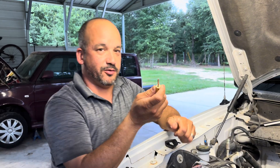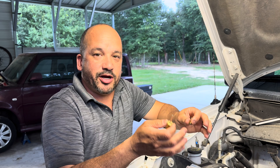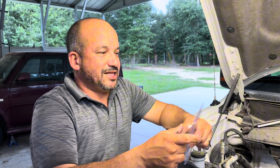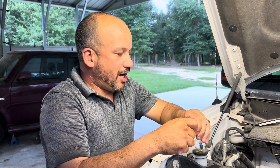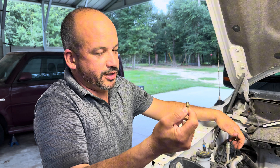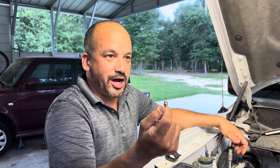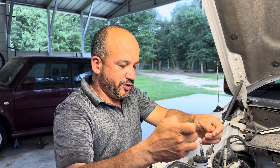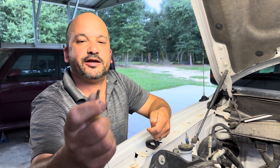I went to AutoZone and got a service port repair kit with the replacement parts. This is a 134A system, but Ford, for some reason, on the newer models — 2010 and up — on the high side it uses the fitting, or the Schrader valve, for an R1234YF system. That's a new refrigerant they're using in newer vehicles, but if you use a regular Schrader valve removal tool, which would be that end right there, it'll easily take out the low side.